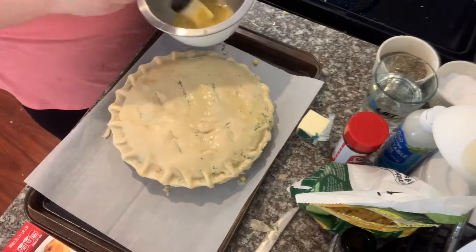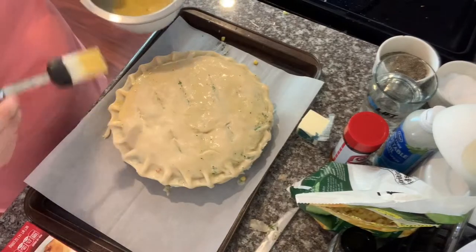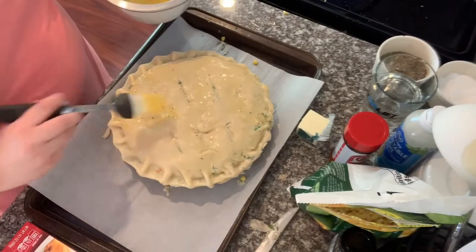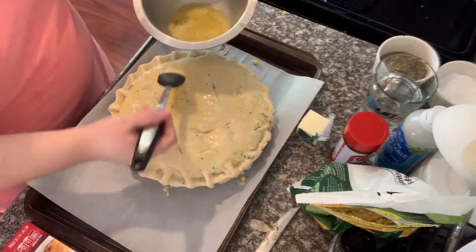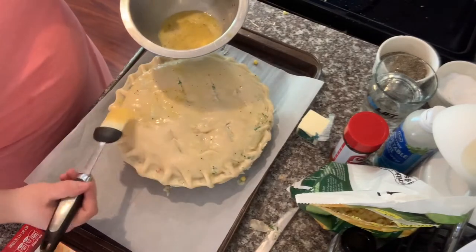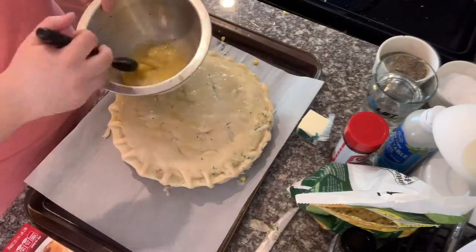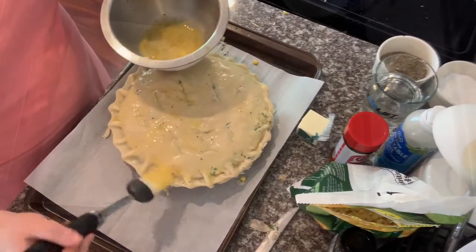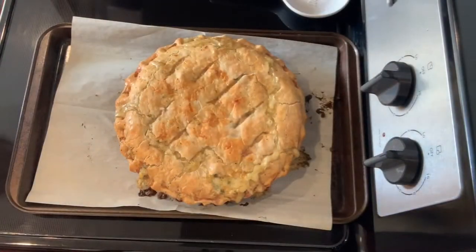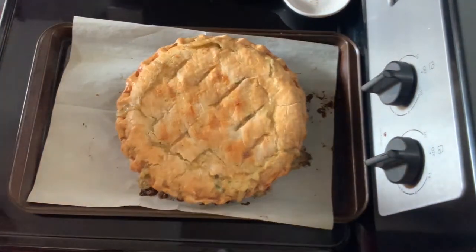We're going to bake this for about 45 minutes to an hour — it really depends on your oven, as everyone's oven can be different. When the pie is golden and bubbly, you will take it out and it will be done. This is the end result. I rest mine for about 10 minutes before I cut into it.